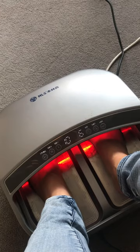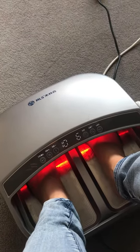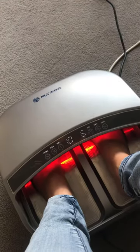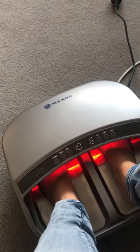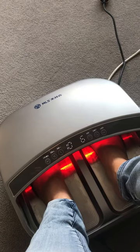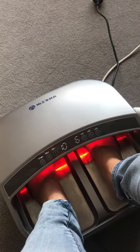I find that I'm really relaxed after it. My partner had to take his feet out after 10 minutes and go to bed — he did it at night, and he couldn't do more than 10 minutes. He had to go to bed and he slept so deeply. It's super relaxing, just like a wave of heat every now and then, going in and out.